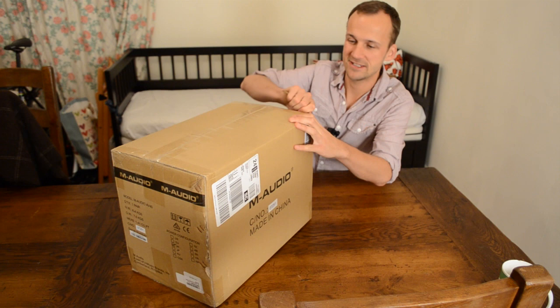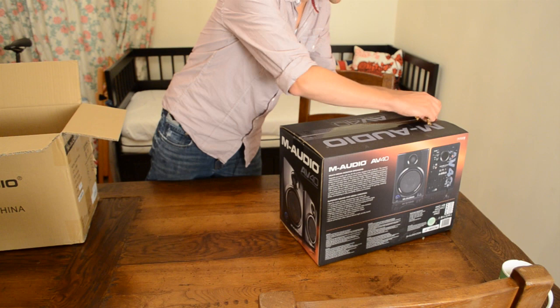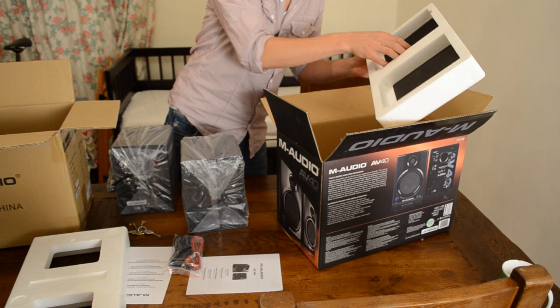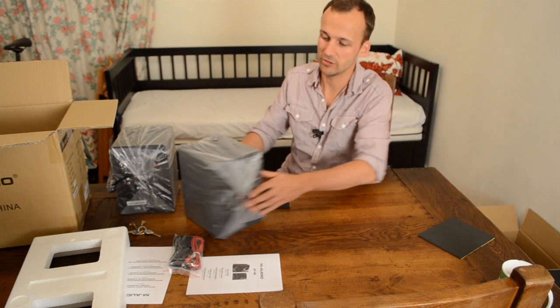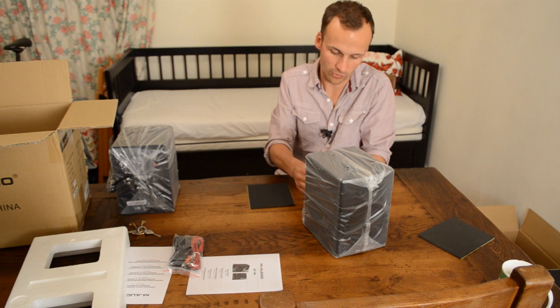So let's see what's in here. It's got these two pads. I'm guessing that is to isolate the sound of the monitors. You're supposed to put the monitors on something, not directly onto your desk, because the whole point of these is that they're a really accurate representation of the sound that you're recording. They don't alter it by adding bass or EQ or anything like that, so they should give the most neutral version of whatever audio you're recording.